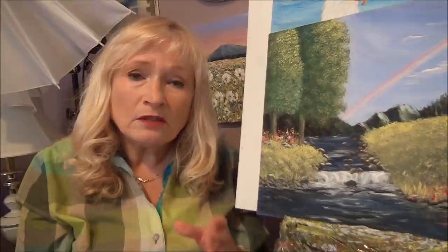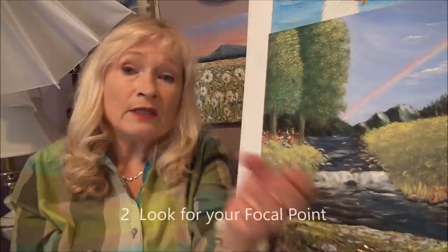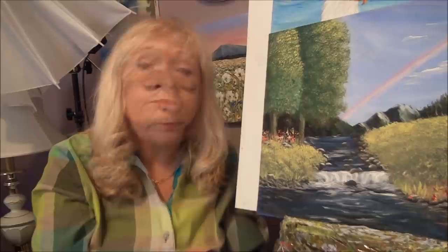Tip number two: when you're looking at a painting, also figure out where your focal point is. Your focal point is the part of the painting that draws your eye right into it. That focal point usually is brighter than everything else so that you can actually draw the eye right into the focal point.